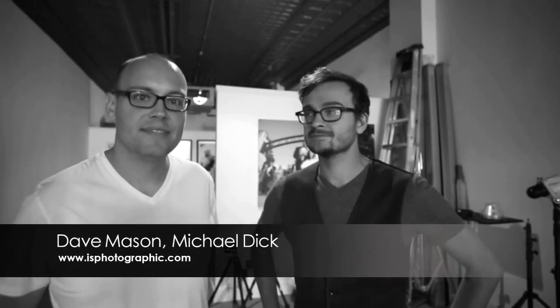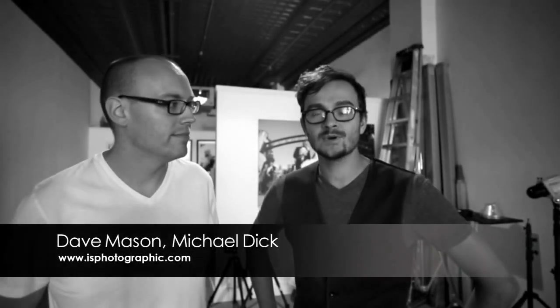Hello, welcome back everybody. I'm Michael Dick. Dave Mason. A little quick tip for you today: if you're shooting with your cell phone, your point and shoot, or even an SLR with a pop-up flash, you want to make sure and try and take your picture with the flash off first.